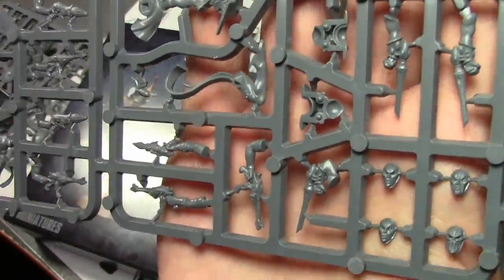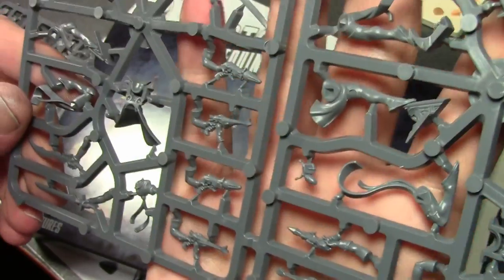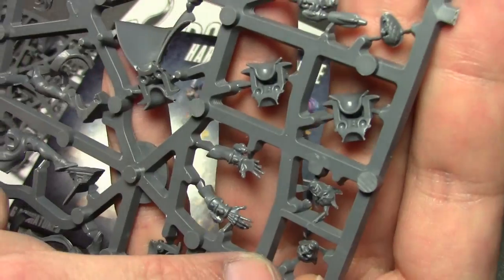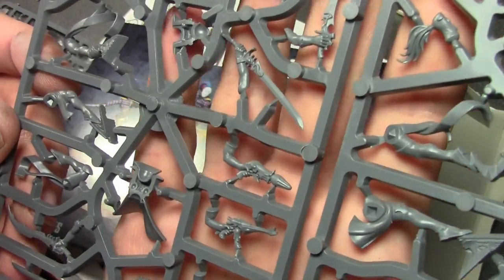On the other sprue — or two sprues depending on how you want to call it — there are all your heads. A couple more over there, and you get some nice demon heads too, which is pretty cool. They look a bit more evil looking.